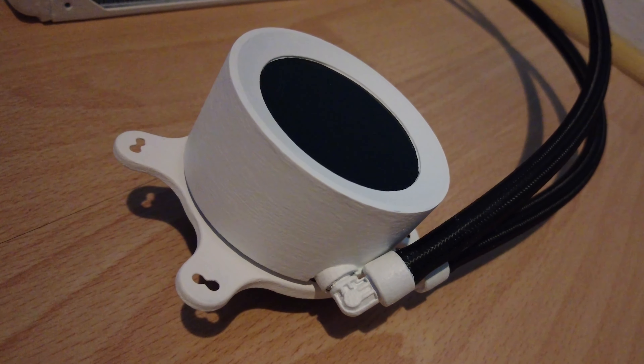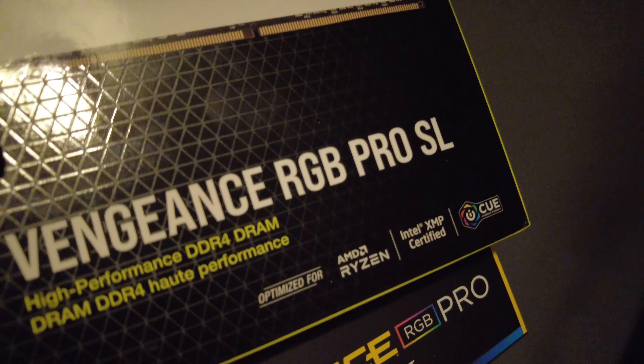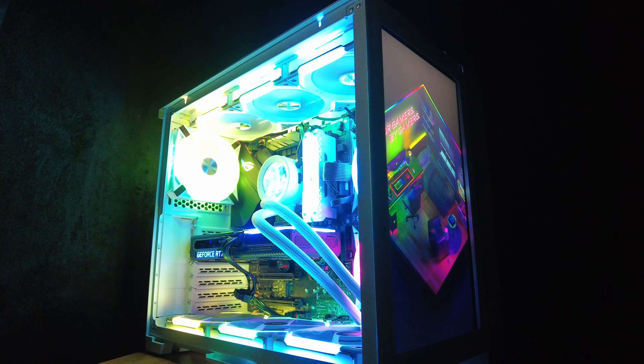I custom painted an NZXT Kraken the day before they announced a white version, and picked up some white sleeves. I also grabbed some Corsair QL fans, Vengeance Pro SL RAM, along with the SL120s for the top and bottom, and with the Node Pro I was able to get it all synced up in iCUE.